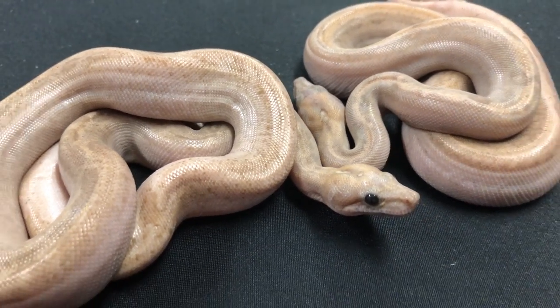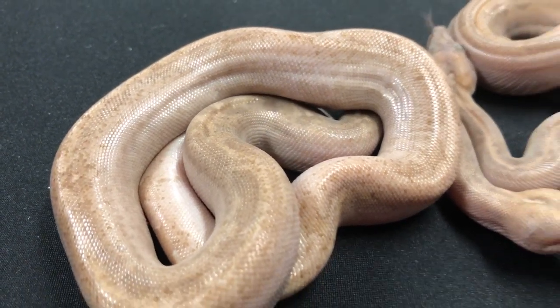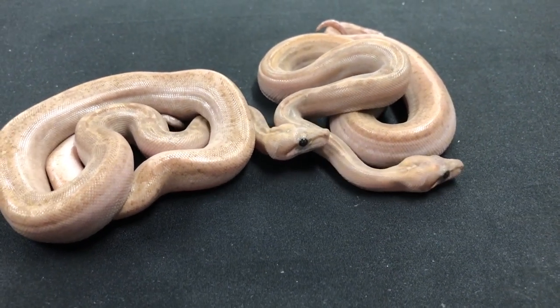Look at that - two beauties here. Can't get much better than that. It almost looks albino, right? It's so light colored. And they're getting better and brighter as they're getting older.